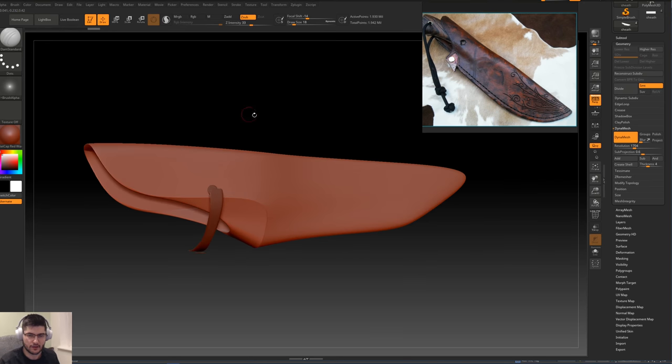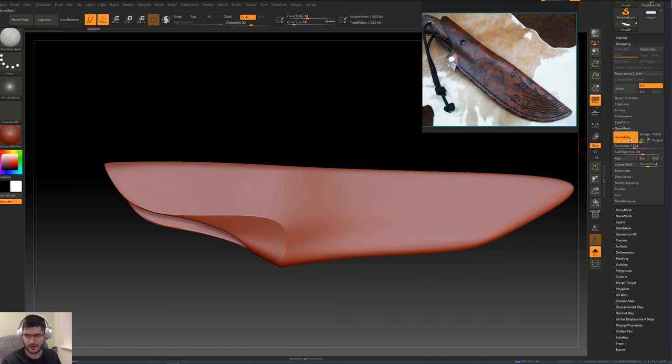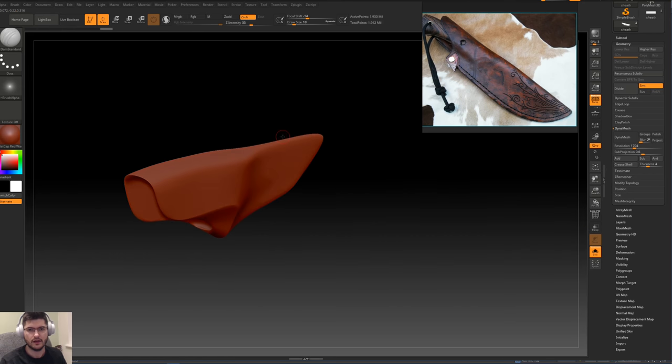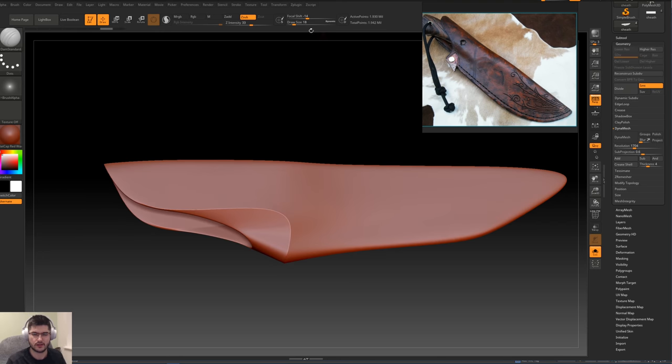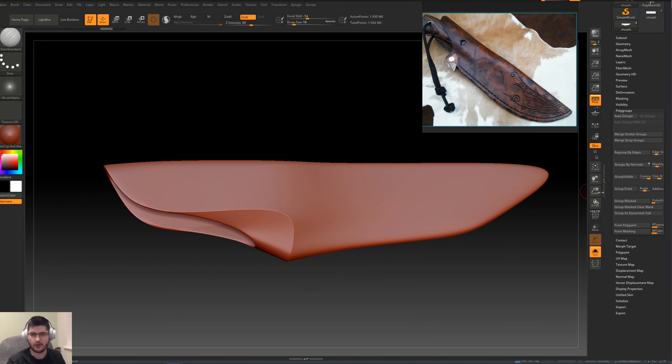The next thing we want to do is press this button over here to activate solo mode so we see this mesh in our viewport, and let's deactivate Dynamesh. We won't divide the mesh any further unless we need to — because if we click Divide we'd get 7.7 million polygons, which is too much for what we're working with. So I'm just going to undo that. Now we want to create some polygroups, so we'll go down into the Polygroups option.